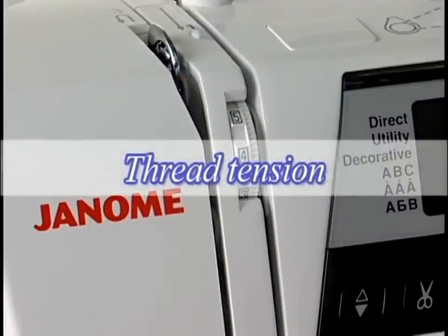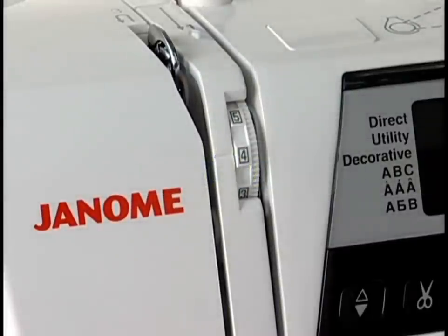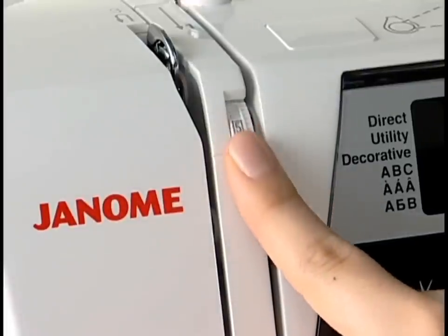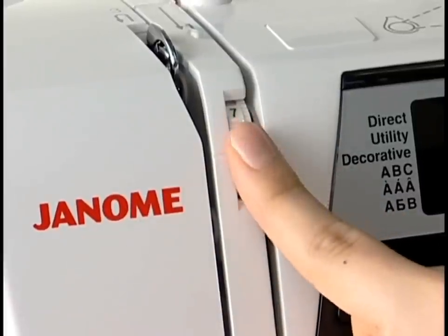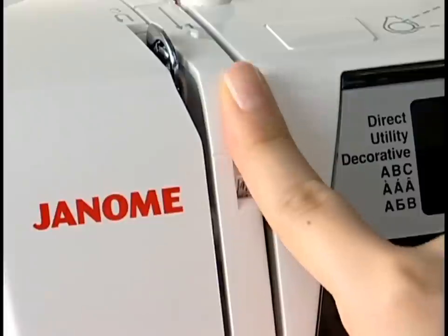Thread tension. Set the tension control dial at 4 for general sewing. However, you should adjust the tension manually when selecting a specific stitch pattern, such as shell tucking, for example. Turn the dial to a higher number to increase the tension; turn it to a lower number to decrease the tension.